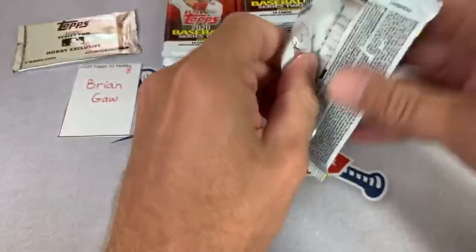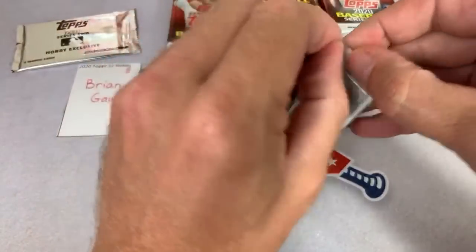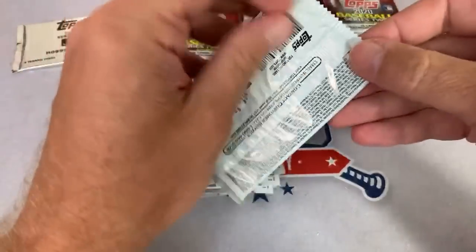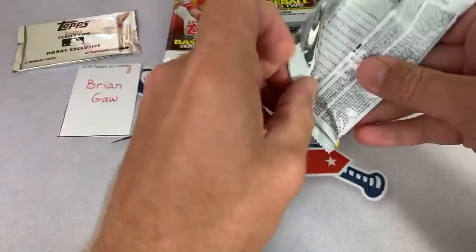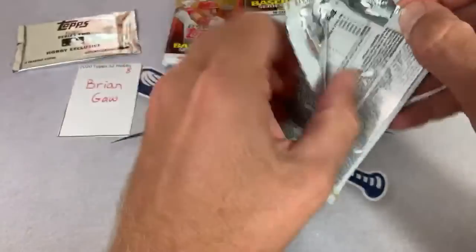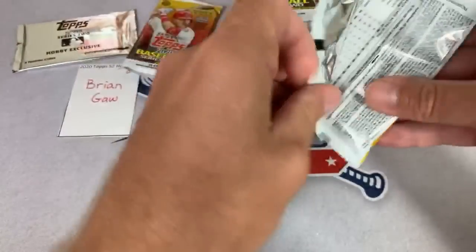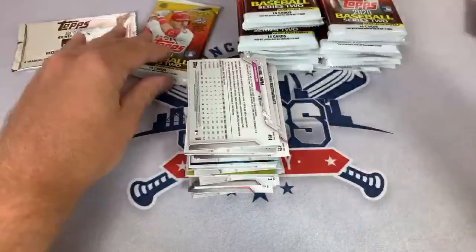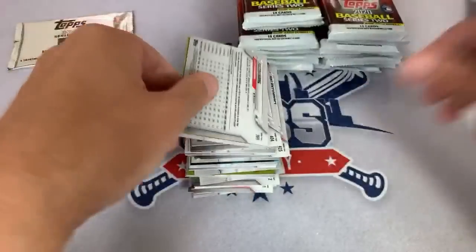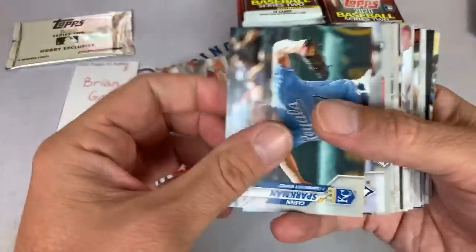Brewers Cards Forever says love your channel and is giving away a Luis Robert Blue Gypsy Queen numbered to 150, a Series 1 10-and-other stuff once he hits 250 — he's at 223 right now. That's a pretty good giveaway right there! I hope you guys will check out Brewers Cards Forever and maybe subscribe to him right now and get him to 250 so you can have a chance at the giveaway. Brian, you're up right now — spot number eight, let's see what we can find for you.